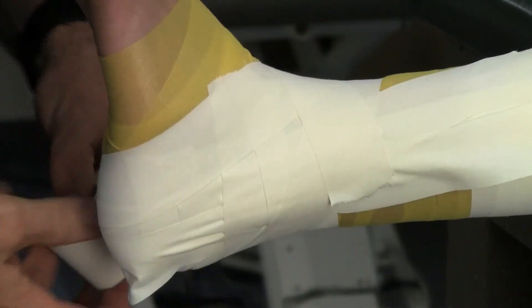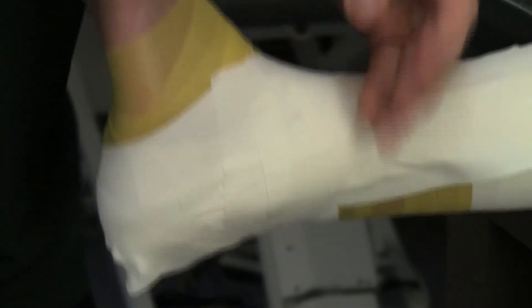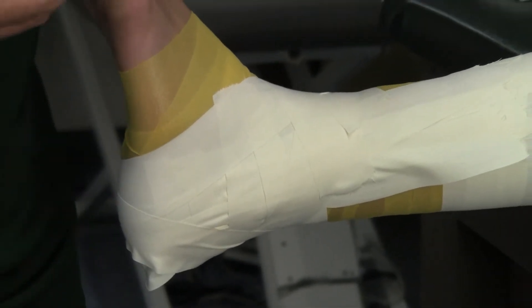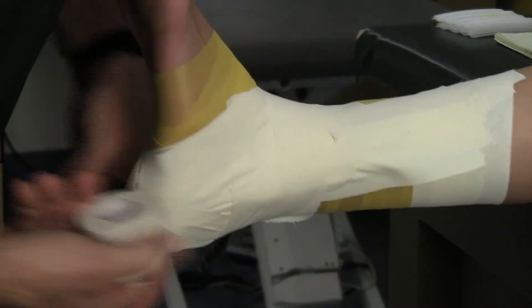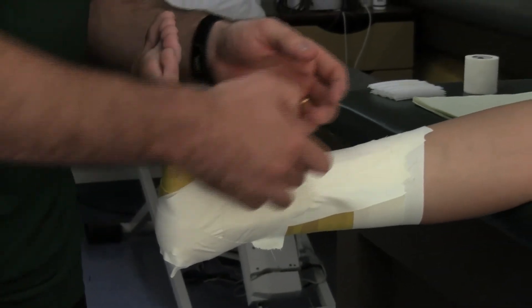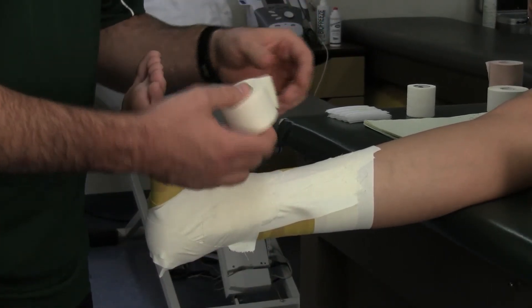Starting right about where you tie your shoelaces, you're going to come down around the heel underneath across the back of the Achilles, laying it nice and flat. This one's going to end up just above the medial malleolus, or the bone on the inside of the ankle. We're going to do that as one set and then do a second set, tracing ourselves around just like we did on the first set. One key tip: a lot of students try to fight the tape and make it go where they want it to go rather than just letting the tape roll off in its own direction — and that'll help to not pinch up and bind so much.